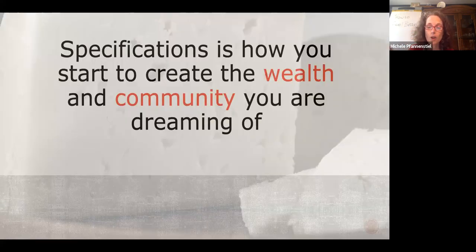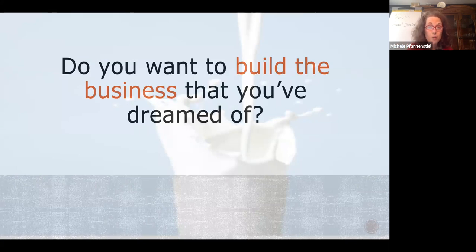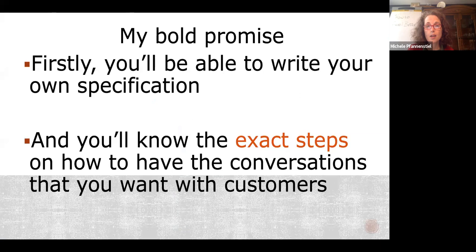We're going to take one of those products and create a specification, because it's through specifications that you create the wealth and community you're dreaming of. My bold promise after this introductory session: you'll be able to write your own specification and know how to have conversations with customers — both internal and external. Your HACCP plan and HACCP conversations are for internal customers. You have to be able to communicate to your employees, management, marketing team, finance, and the people actually doing the work.